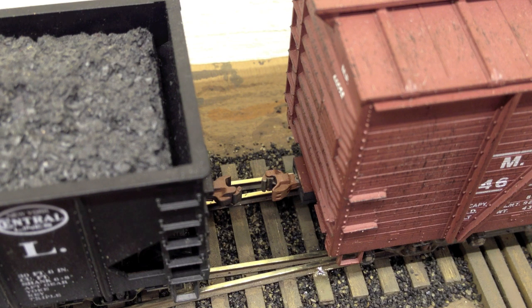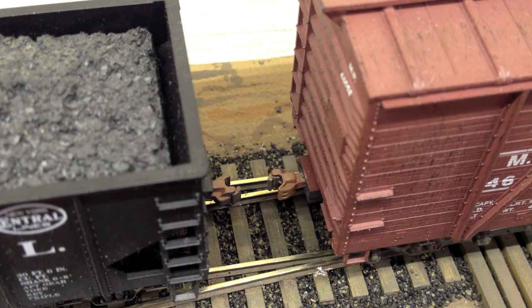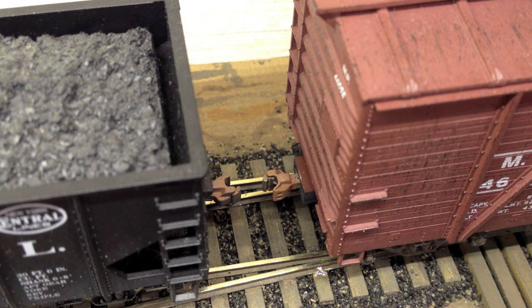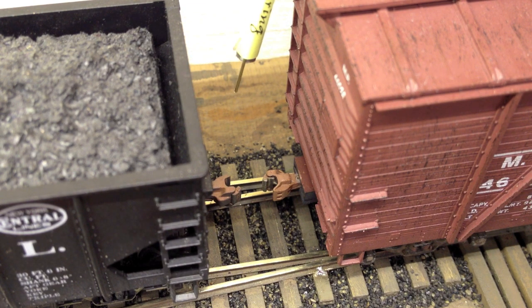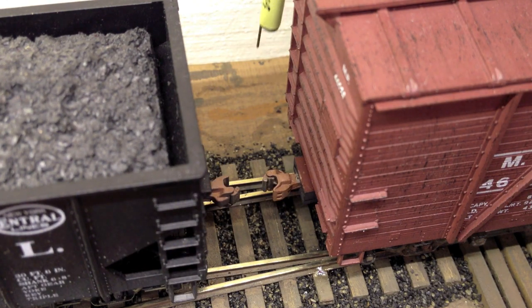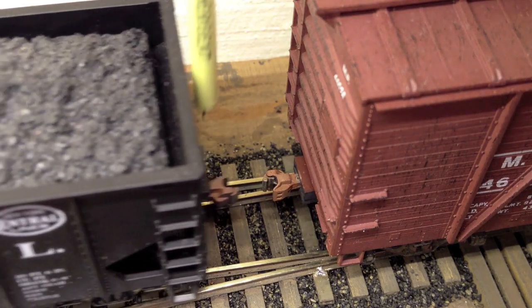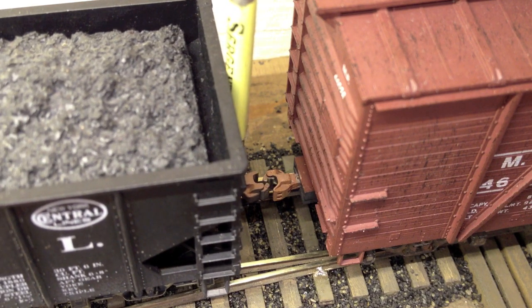Here we have a pair of cars with Sergent couplers — one is an ACU Rail hopper car and the other is an ACU Rail box car. One thing you have to be aware of when using the Sergent uncoupling tool is that it is a magnet. The ACU Rail hoppers are weighted with a piece of steel that runs under the slope plate. So when you get into uncoupling range, you can sometimes have your tool attracted to the car, or vice versa — the car attracted to the tool.